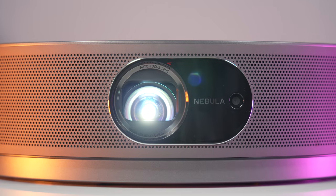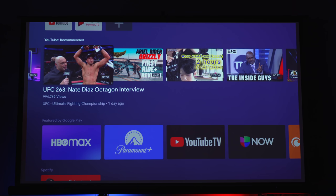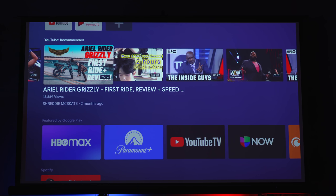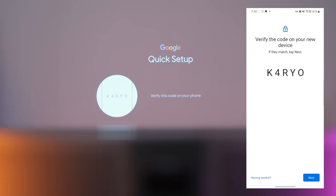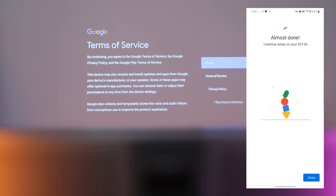As far as software, this is running Android TV 9.0. It's not the absolute latest, but it's a really good version of Android TV that is fast and snappy. This gives way to a very easy setup process because you can open up the Google app on your phone and use that to get this paired up with your Google accounts and get all that stuff synced over. Setup really only took a couple of minutes for me.